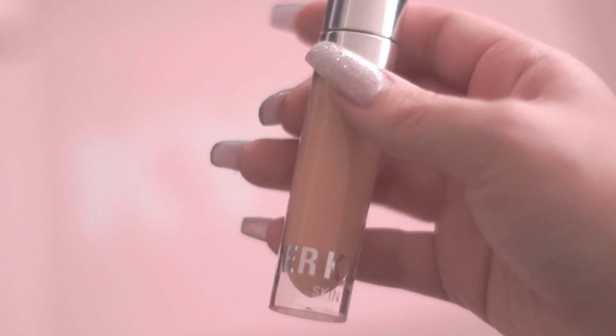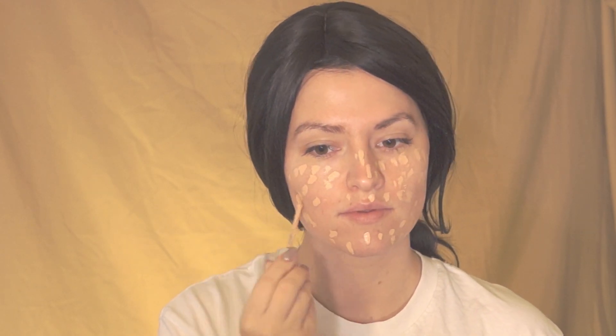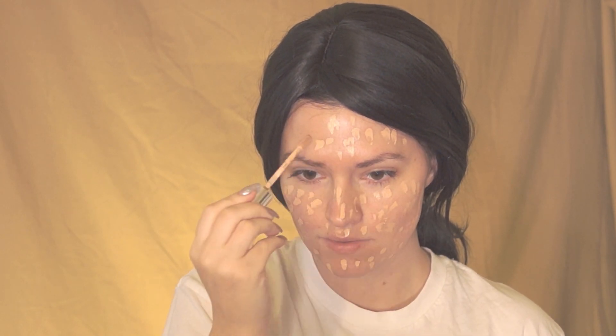For foundation I'm using the skin concealer in the shade Sand. I'm going to begin by applying this all over my face and then blend it out.